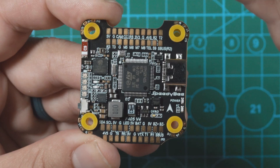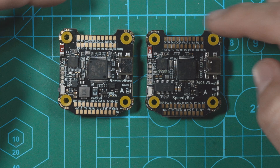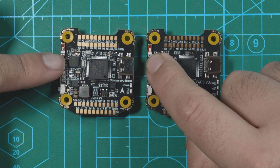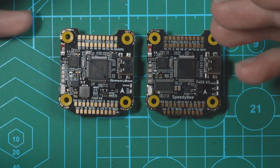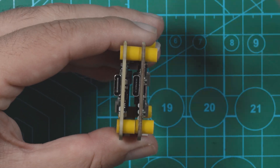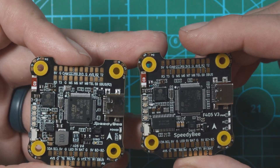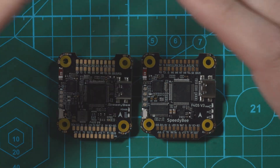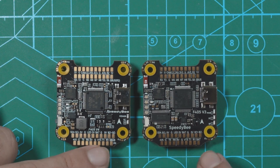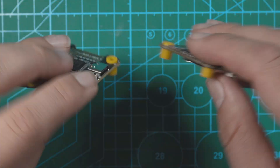Let's look at this side-by-side with the V3. It looks incredibly similar — it's the exact same pad layout, the same 30x30 mounting. We've got the Bluetooth antenna module right here, as well as the four LEDs on the side that tell you the battery life. We have USB-C if you prefer to use a computer to tune your drone. Since these are Speedybee flight controllers, they come with Bluetooth built-in so you can do all the tuning right on your phone. It's pretty much the exact same pad layout — all the same pads on the top and bottom. You've got a DJI plug-and-play port on the bottom as well as the hookup for the ESC.